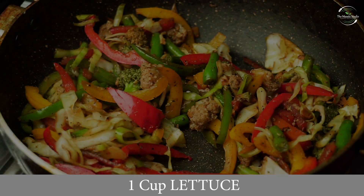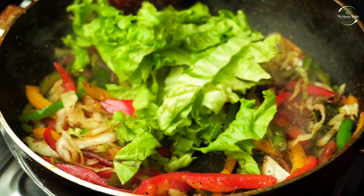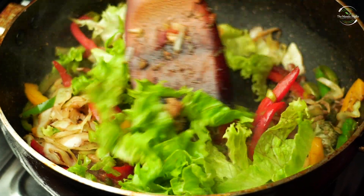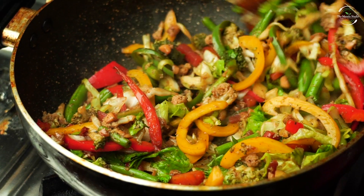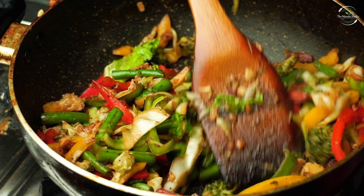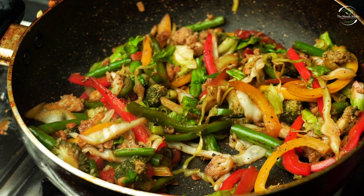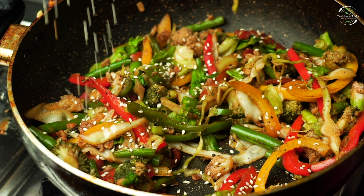Now we will add half a cup of chopped lettuce leaves. Now we will put roasted sesame seeds (tils) in it. Our stir-fry is ready. It's a healthy dish. Share this video so you can enjoy it.